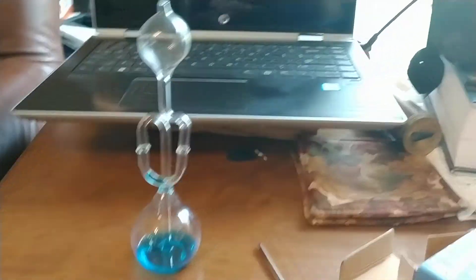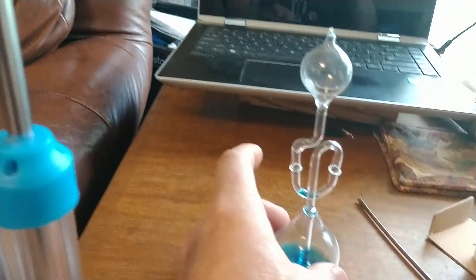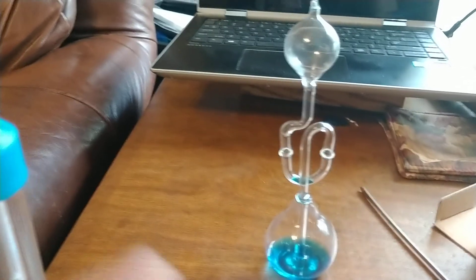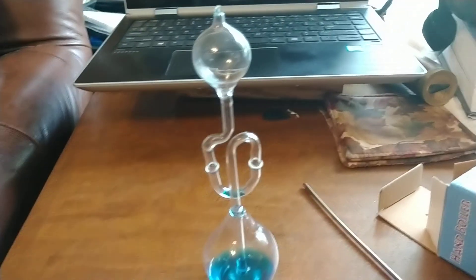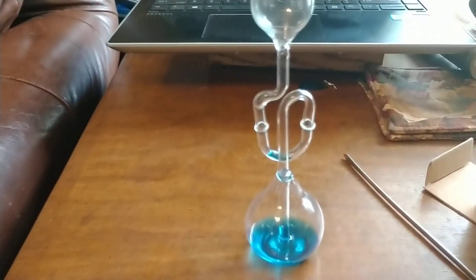The next demo I want to show you is called a hand boiler. This is just a little contraption that's got some liquid inside, and it's a sealed tube. The interesting thing about this is, whenever you increase the temperature of something — especially gas or liquid — it will increase in volume. And so as you put this hand boiler in your hand...